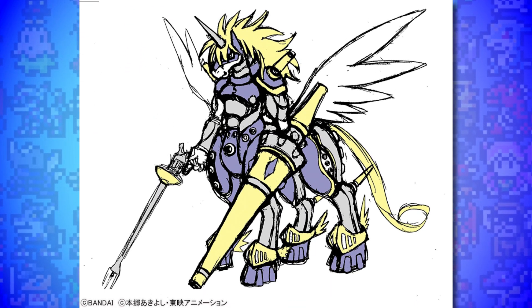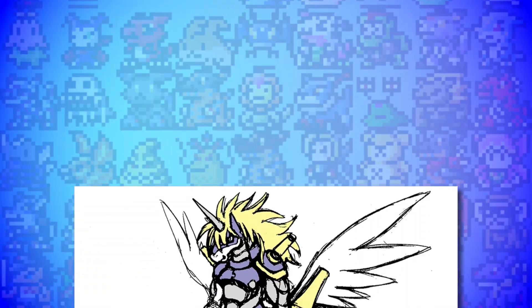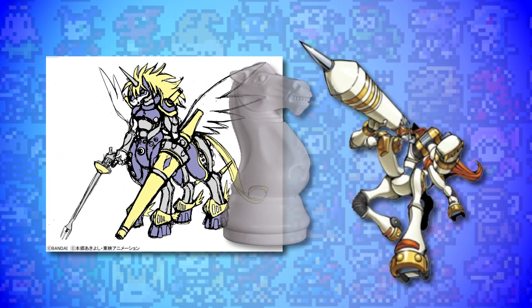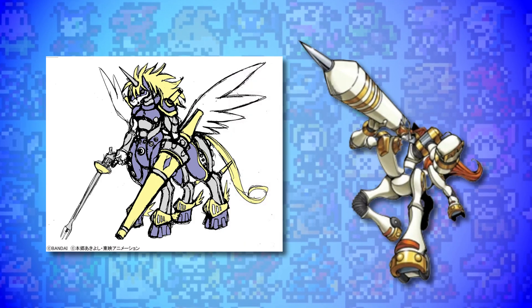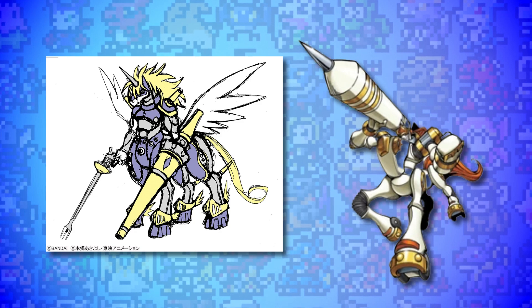It's a unicorn centaur that resembles Kentaurosmon, but with elements of the Pawn Chessmon line. I didn't consider it at the time, but could this possibly be an early take on Night Chessmon, which would go on to appear in Digimon Savers? It's possible but unconfirmed. Either way, it's a really cool design and I'd love to see it gallop back into the franchise.